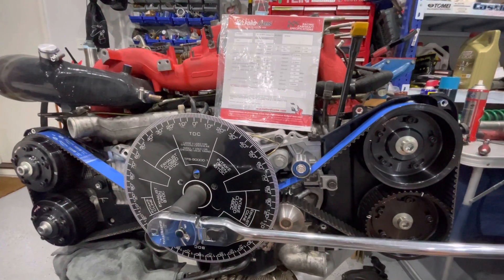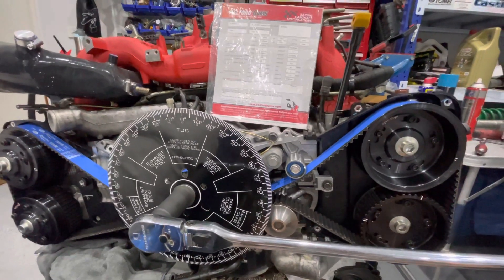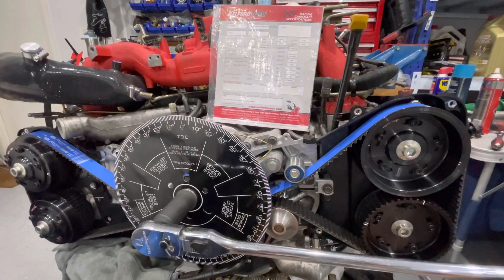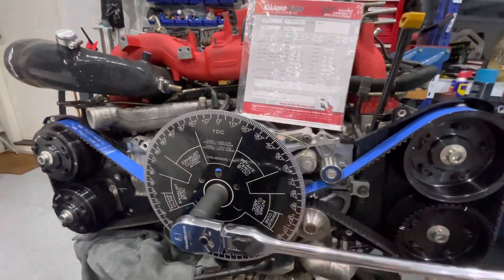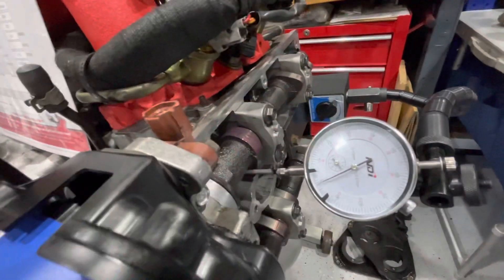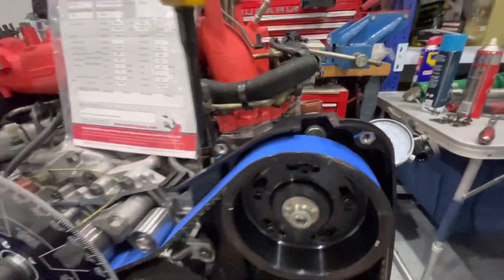How to dial in a Subaru Variable Cam Wheel. So this one's already dialed in, but we can still go through the motions here. You can see I've got my wheel here all set up. Top dead center's been set. Got the dial gauge here sitting just on the bucket there. And we're going to be dialing in this intake cam.